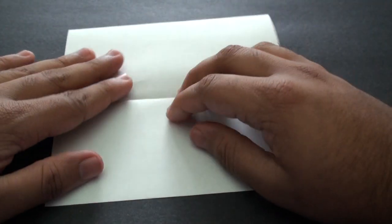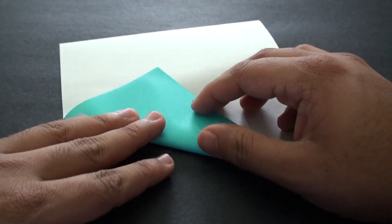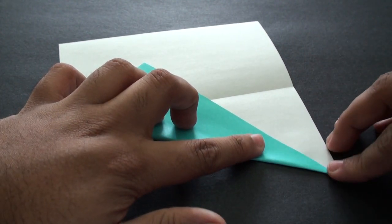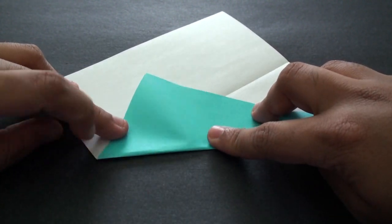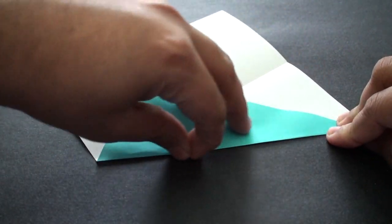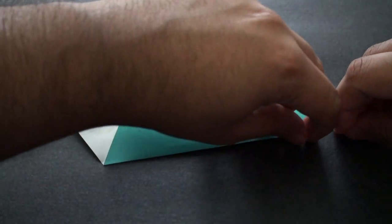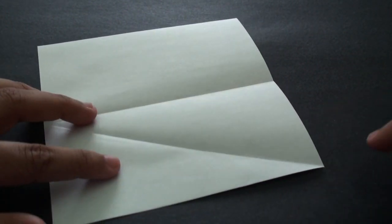Unfold it. Now fold it so that you end up with a crease running from the edge of this crease here all the way down to this tip. To do that, grab this tip here and bring it up. Align it properly before you crease it in and give it a nice crease. When you unfold it, your crease should run from this point right here all the way down to this tip.